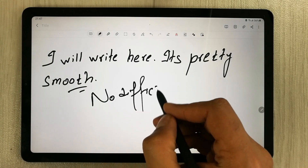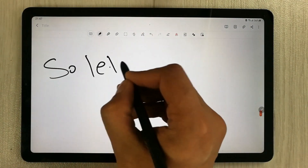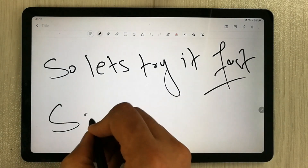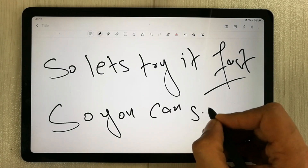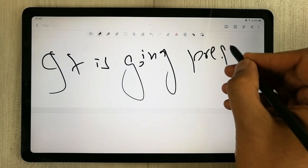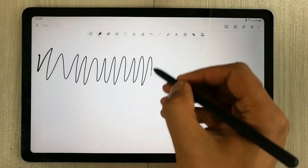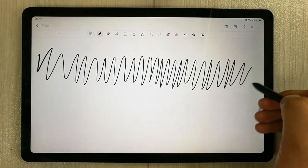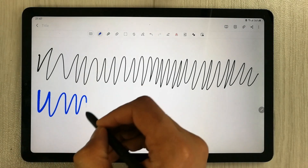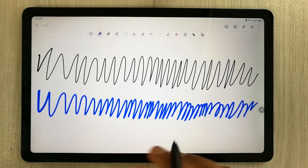If I try to do it a little fast — so let's try it first. So you can see it is going pretty smooth. So if I try to do the line very fast, you can see over here if I increase the thickness — so you can see in Samsung Notes it is very responsive.